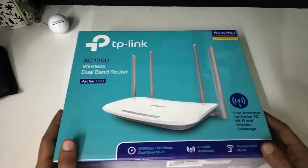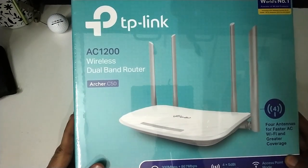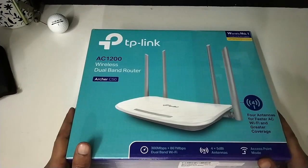Hello guys, CuriousLadka here and today I am going to give you an overview and a review of this TP-Link Archer C50 Wireless Router. So let's get started.